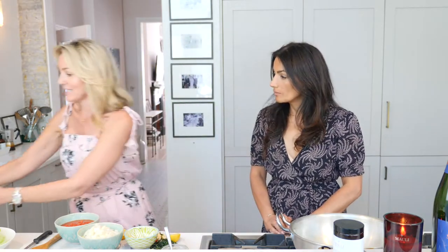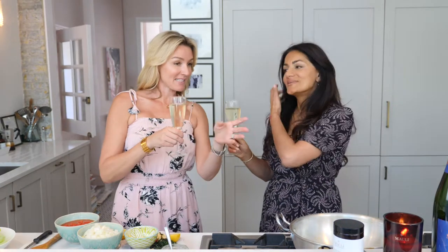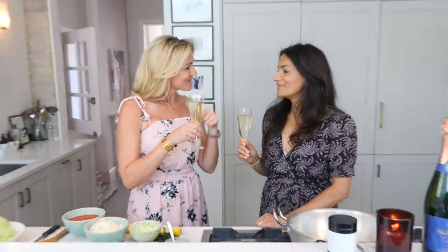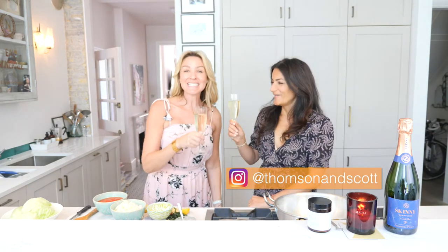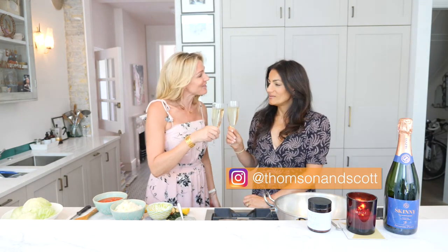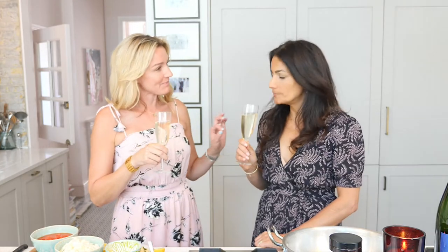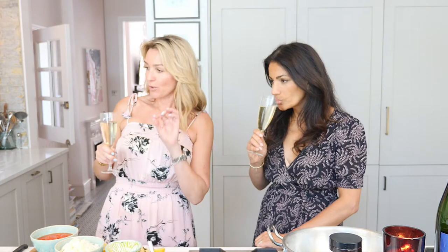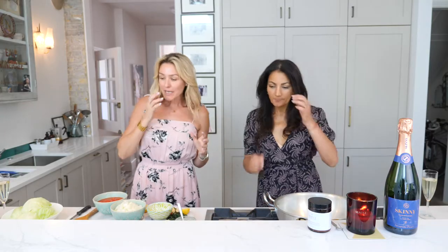That's great — it's transferable. Now before we get started, I bought the skinny champagne, though I know you like prosecco. Happy anniversary — 27 years! Very little or no sugar in that, it's really good.